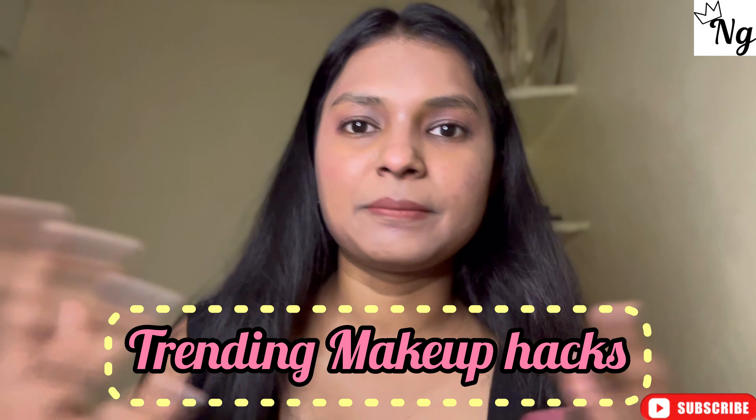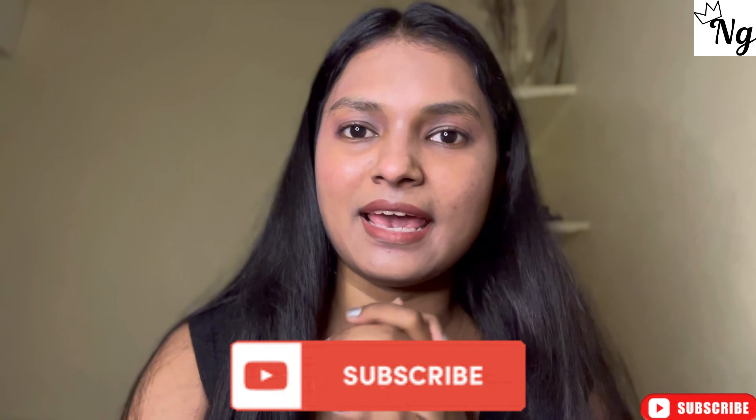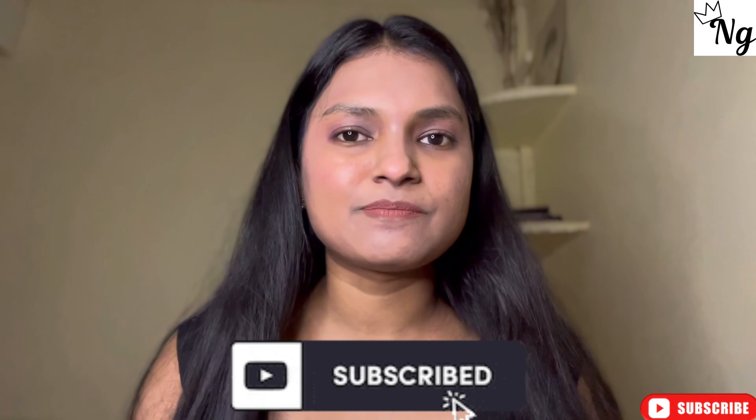Hello everyone, welcome or welcome back to my YouTube channel — welcome to a brand new video! You've already seen in the thumbnail that today we have two tricks from Instagram's viral reels. If you're seeing me for the first time, hi! I create videos on beauty, lifestyle, skincare, haircare, hairstyles and a lot more. Subscribe to my channel because I'm sure you're gonna love it here. If you're interested to see the two tips, whether I liked them or not and what rating I'm giving, then just continue watching!